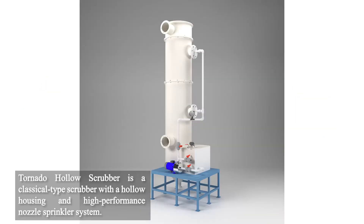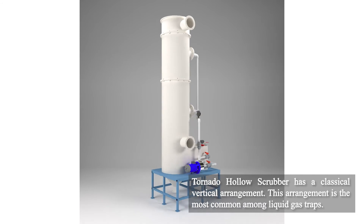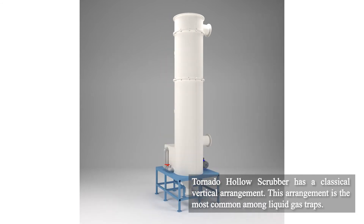The Tornado Hollow Scrubber is a classic scrubber with a hollow casing and high performance nozzle sprinkler system. The Tornado Hollow Scrubber is positioned in a classic vertical manner, which is the most common method of mounting amongst liquid gas traps.